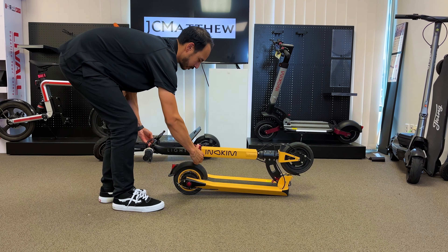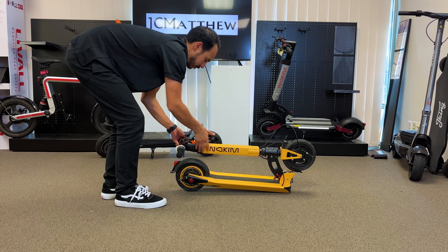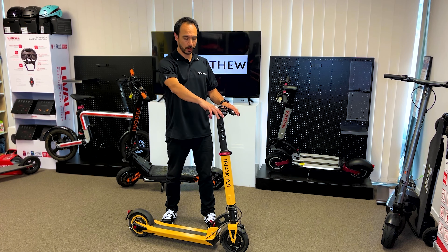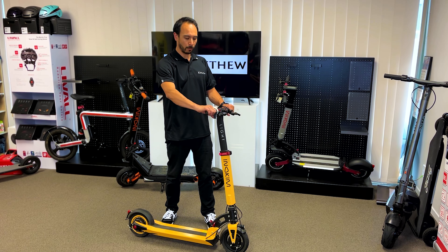Very easy to fold with a two stage folding mechanism. This model also comes with front and rear drum brakes and a thumb throttle.